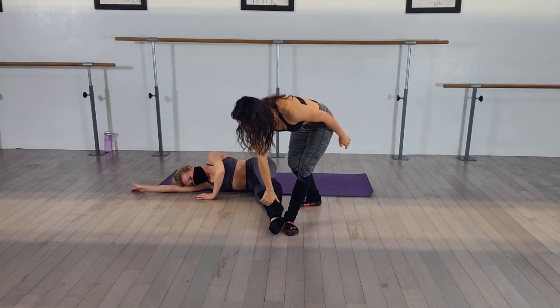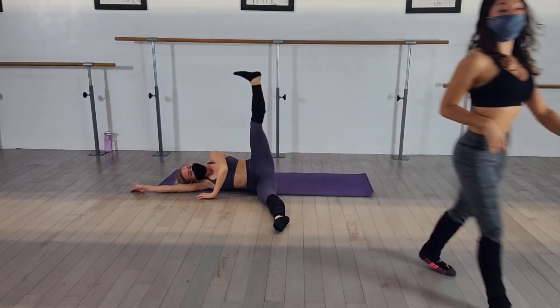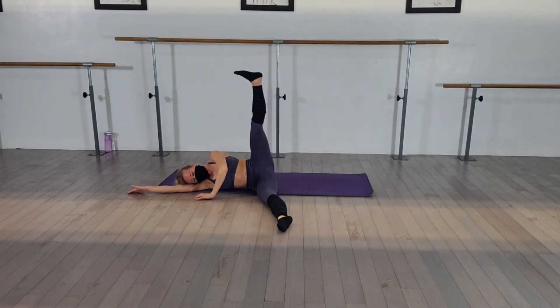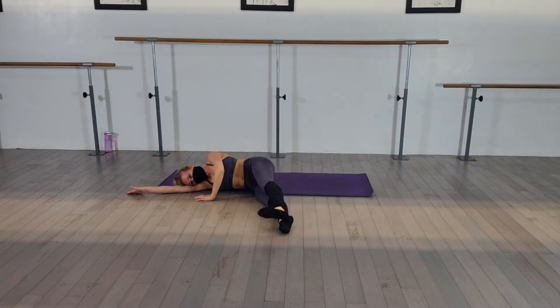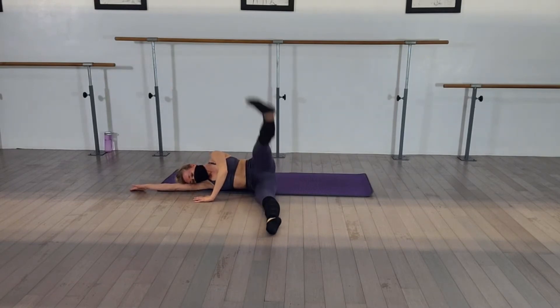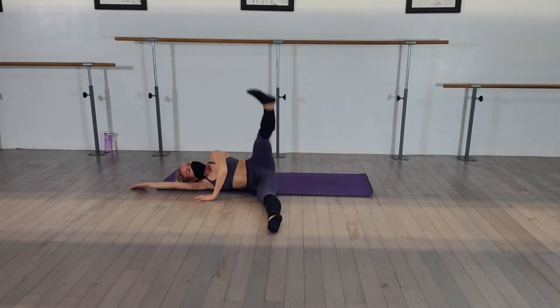Ba-ma. Squeeze together. Pull up. Try not to move your top hip. Don't move your back. Up and down. Squeeze and lift. And squeeze and lift. Go down. Watch that bottom leg — turn it out. Pull and lift. Squeeze. Pull. Turn it out. Don't move your body.